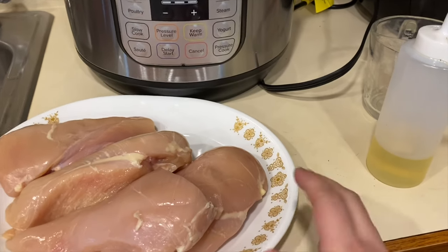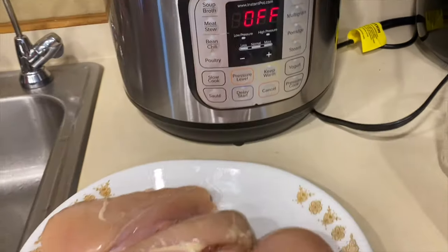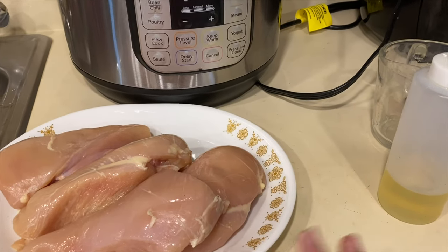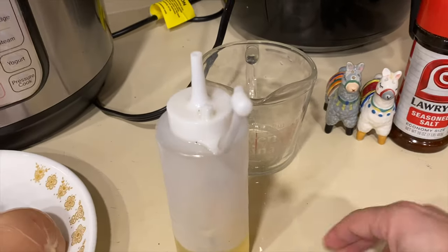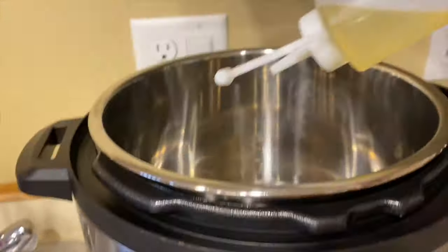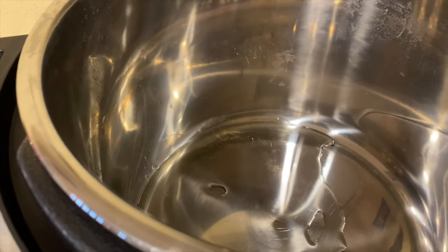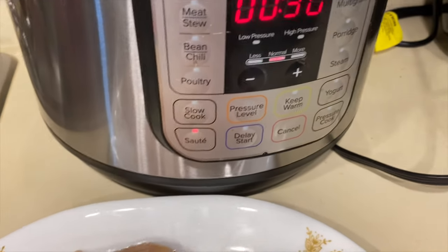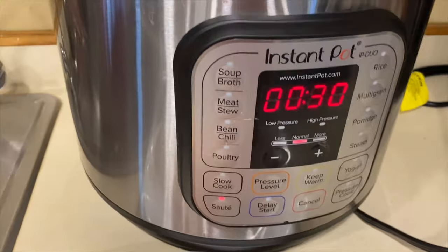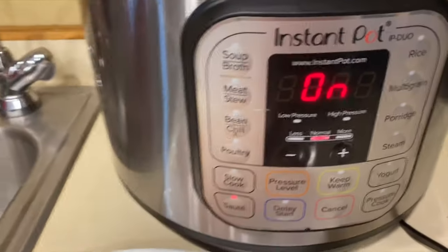I've got my chicken right here — we're going to be doing chicken breasts in the Instant Pot. I'm so used to saying air fryer since I've been doing those videos! I have just my regular seasoning salt, garlic powder, salt, and pepper. I'm going to start by putting about a tablespoon or two of oil in the bottom of the Instant Pot and set it to sauté. We're not going to sauté for the full 30 minutes — just brown up the chicken.